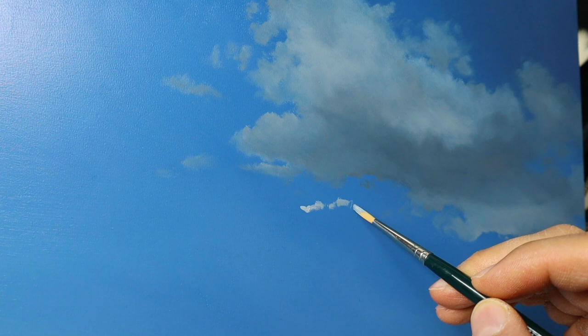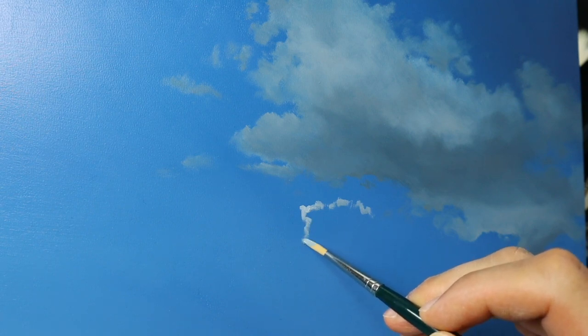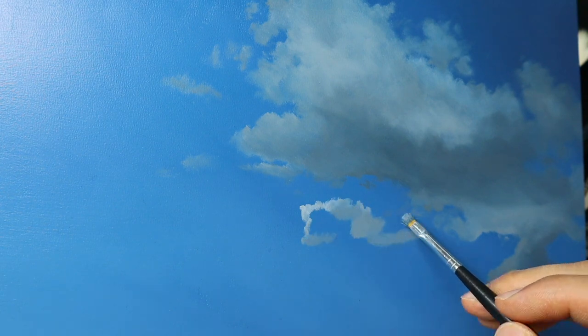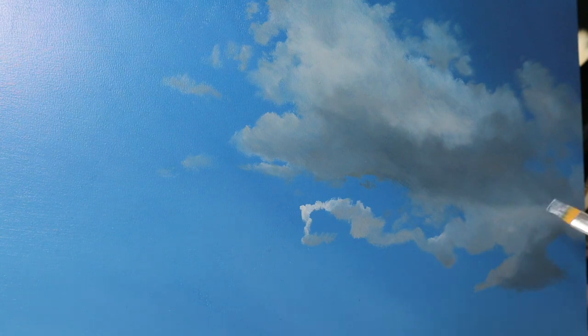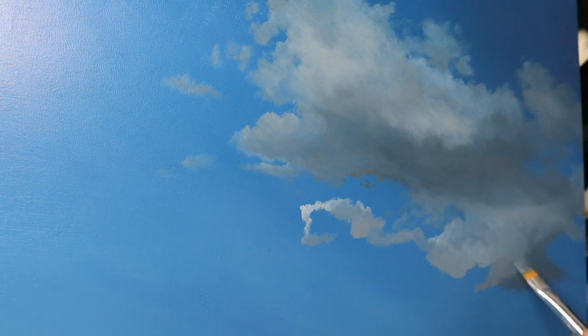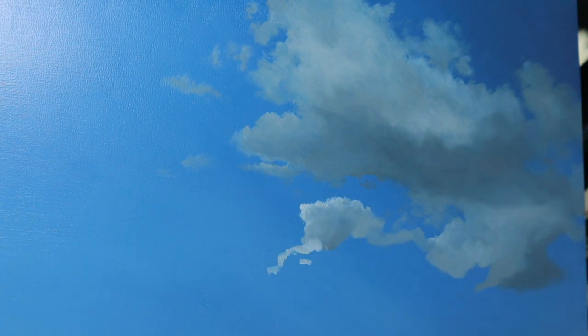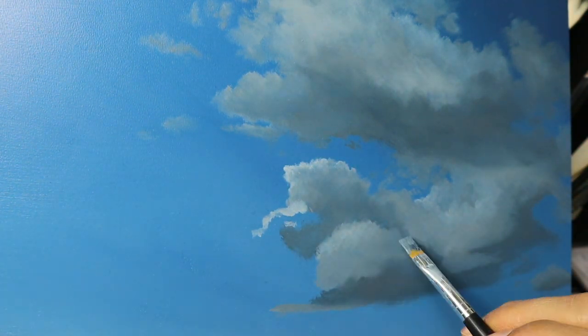Now I push in the next layer of clouds. As I want this layer to be more in the foreground, I put in the color pretty thick. I'm building up this whole thing, following roughly the reference material, putting the colors in roughly first and then blending them in. You can also see that the contrast between the cloud — the white part on the top — this little cloud here emerges from the back very strongly, and that's exactly what I wanted to achieve with this technique.